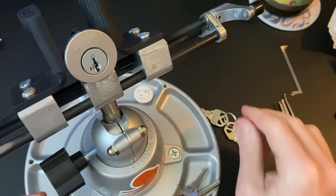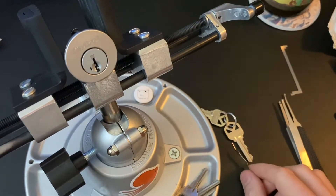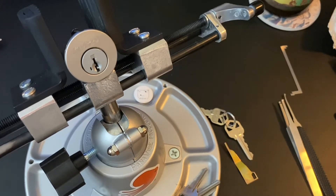Now there's actually some complicated mechanisms inside the lock that make this work, and that is also what makes this lock a little bit more difficult to pick. But you can see why that would be kind of a popular feature of the lock. It's very easy to re-key — you don't need to take it apart and repin it. You can get a bunch of these and key them all the same to any key, even an existing key that you already have. And if for some reason you lose your keys or give a key out to somebody and then decide you want to change the locks, it's very easy and quick to change all the locks.